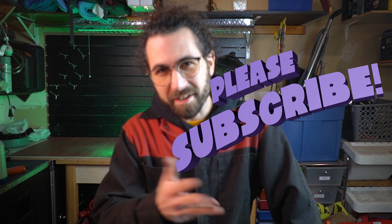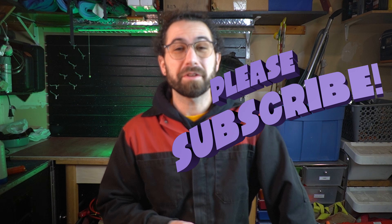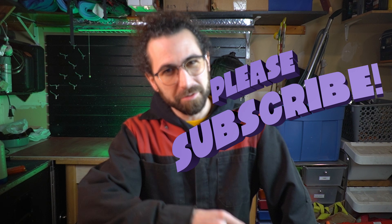Thank you to everyone who suggested different tests to try. This was more fun than I expected. Leave a like and a comment if you thought of any fun projects to do with die cast, and subscribe for more scrap metal guides coming real soon. Leave it better than you found it. Keep doing the thing.